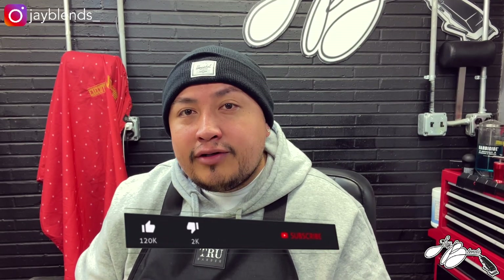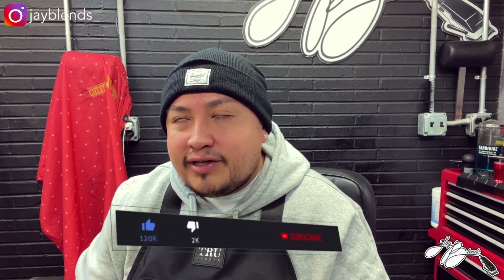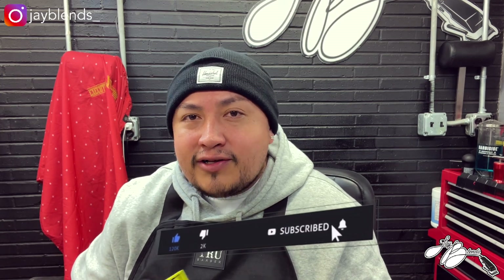What's good YouTube, welcome back to the channel. If you are new, we do barber unboxings, reviews, tutorials, vlogs — all that stuff that has to do with barbering. Consider subscribing.